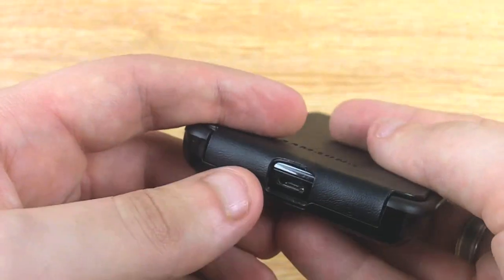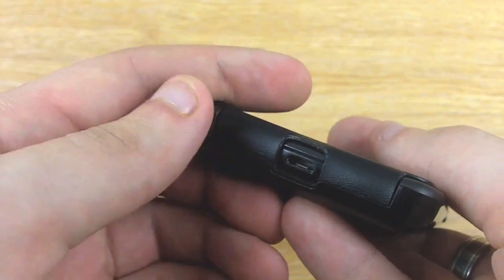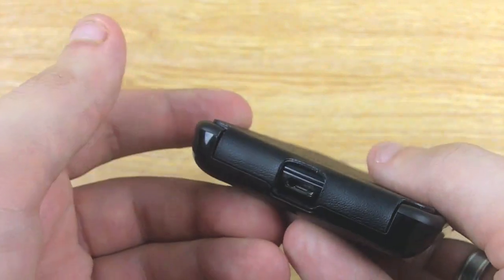Another benefit is that with this flip case, the charging cutout at the bottom means you don't have to take the case off, or even open it, to charge your phone.